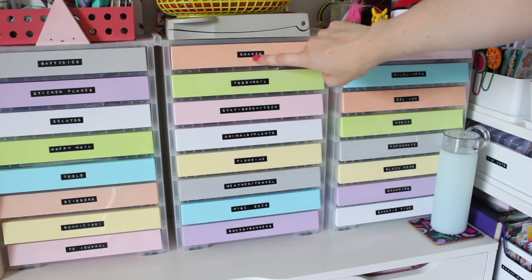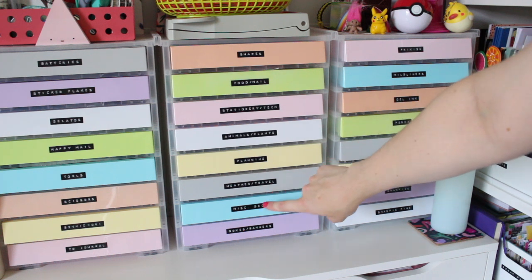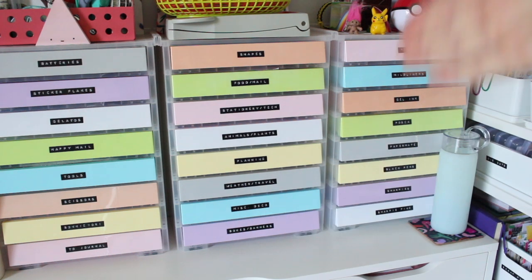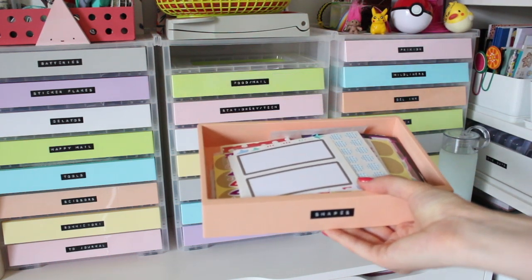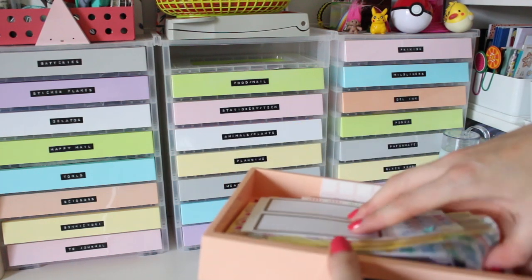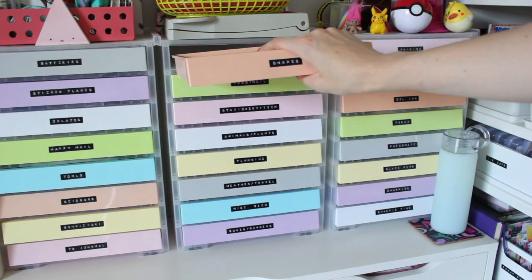What I ended up doing was upcycling the dividers I used in the Ikea box and using them in the rainbow drawers. From top to bottom I have: shapes; food and mail; stationery and tech; animals and plants; planning; weather and travel; miscellaneous deco; and then boxes and banners. Each one was a divider in the old box, and some have been combined into one drawer. It's not ideal for finding one specific sticker straight away, but they're all in one place and I know where everything is.